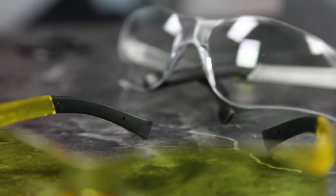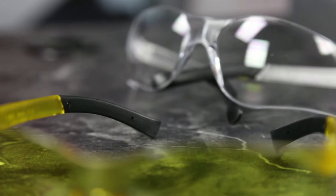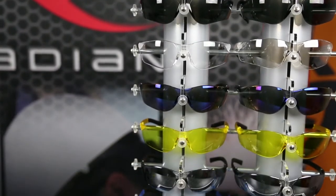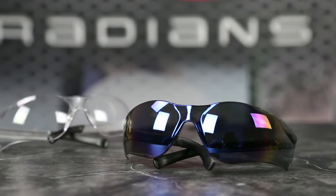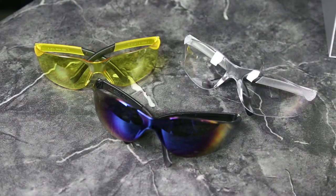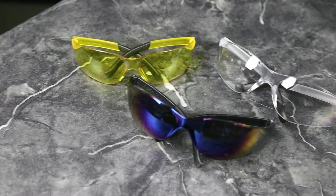The polycarbonate lens protects against impact and harmful UV rays, while the rubber-tipped temples ensure a secure and comfortable fit. Like the majority of eyewear from Radians, many lens colors are available. For those who require CSA Z94 standards, the Rad Attack has five lens colors that meet this standard as well.